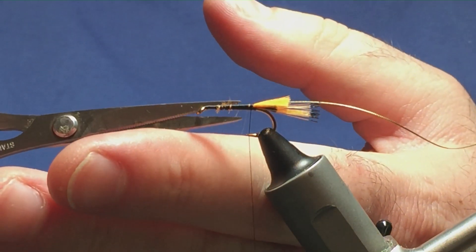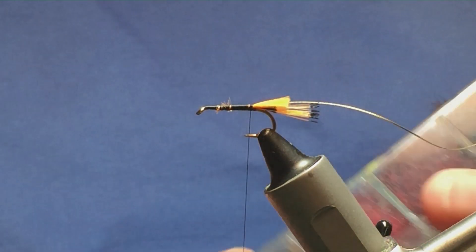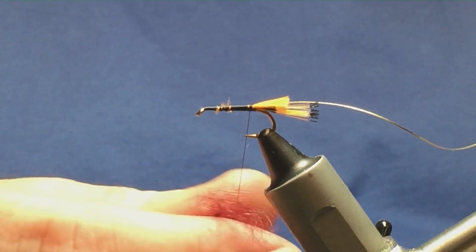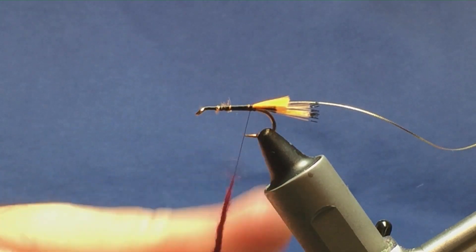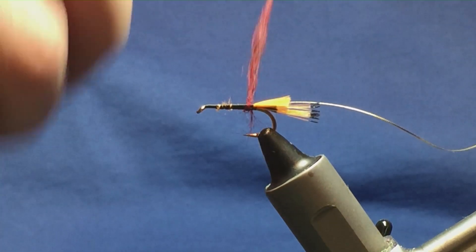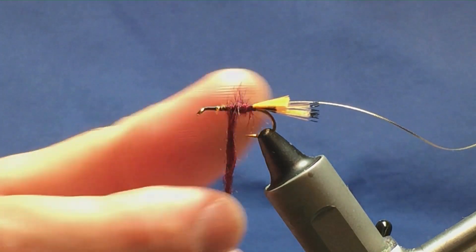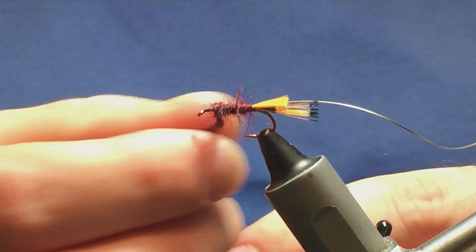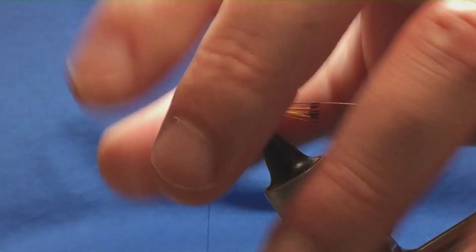There are a couple of stray fibres here — I just want to take those away. The belly is going to be a medium claret dubbing, I'm going to use a dark claret, whatever you've got. I'm going to dub this on, take it one way, slide it up and just bring the dubbing up the body. You can tighten up as you go, nice and tight. Remove any excess, and anything going forward just sweep it back, getting my thread in front.